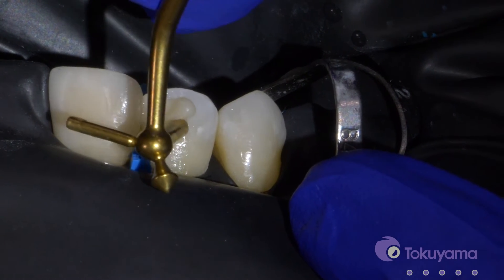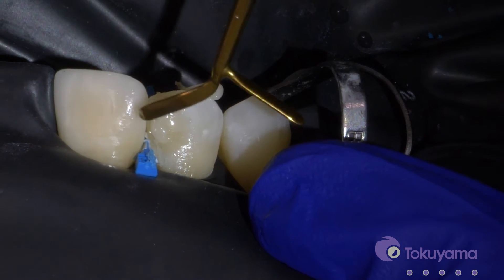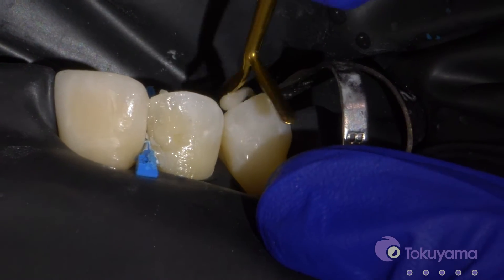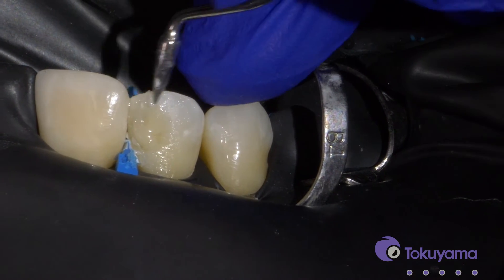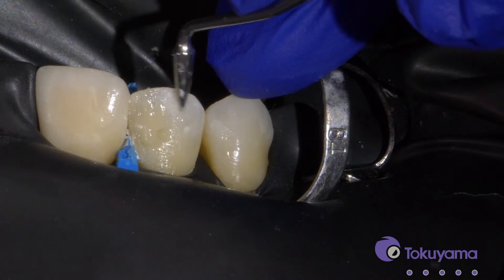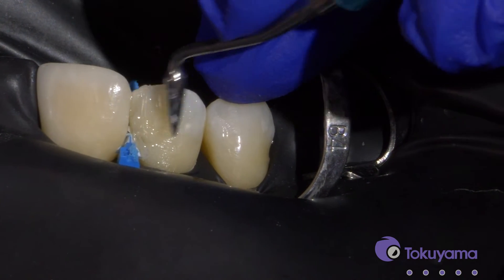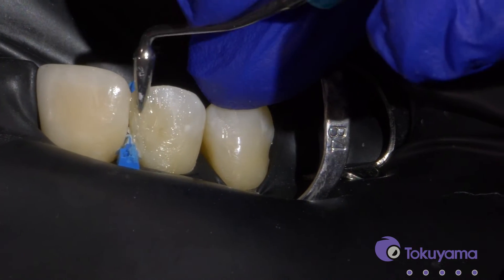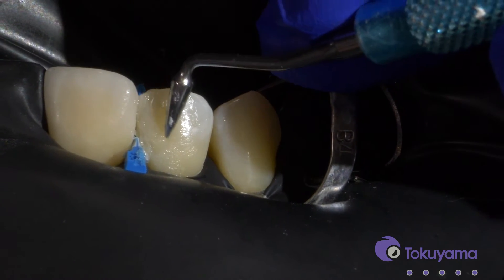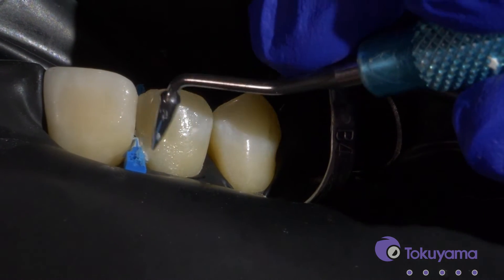I put a little bit of flowable and then I'll just put some more of that blocker. Then I'm still going to put a final layer of the regular Omni-Chroma for the enamel. This is actually a waxing tool that I like to use for this, just to get a little bit of the dentin shape to the blocker. We'll get it a little bit over the bevel just to not have a fracture line there.